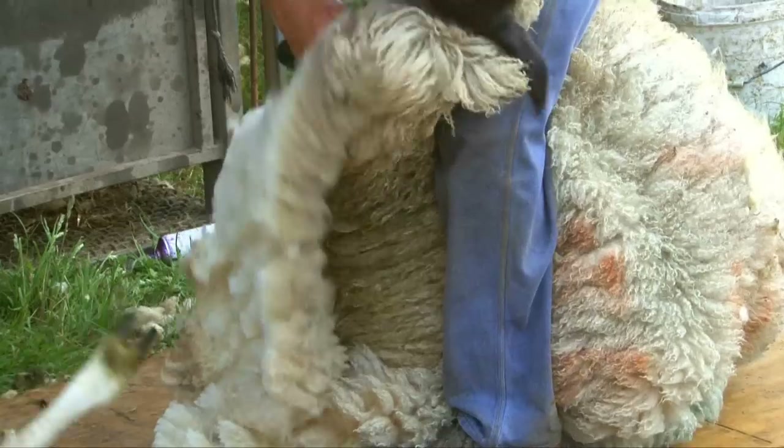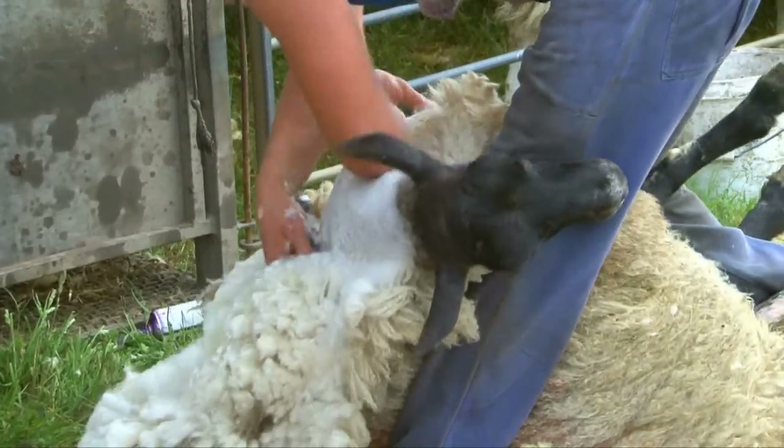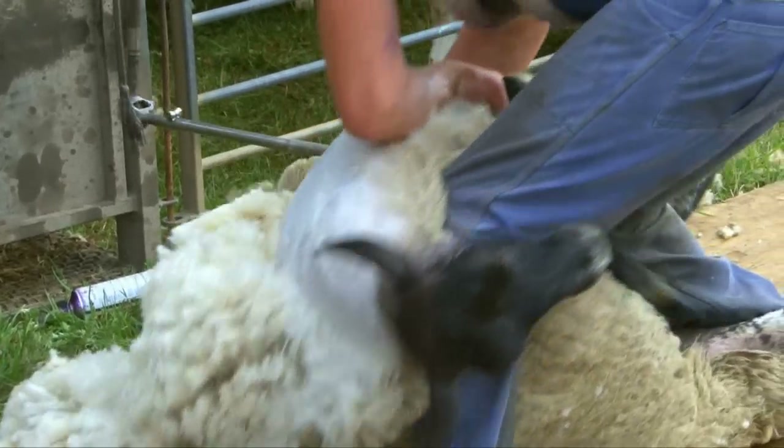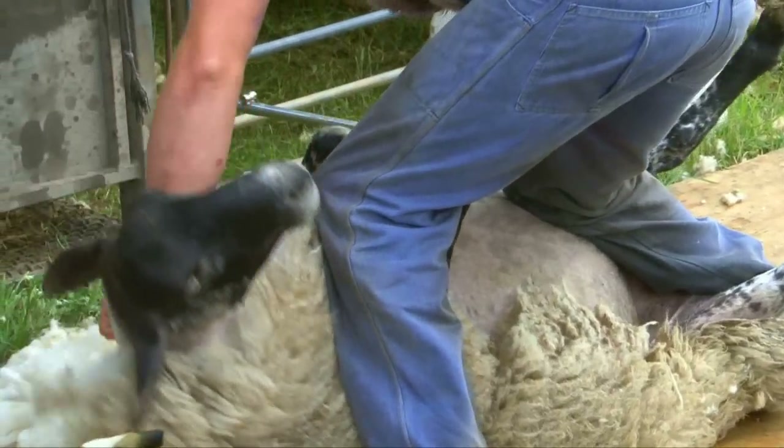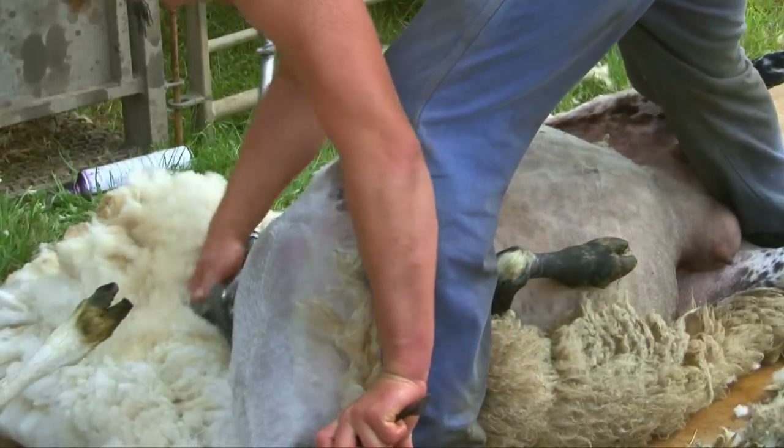Bruce and his friends are from Australia. They work all summer long shearing Australian sheep, and when it's winter over there, they come to the UK to help shear our sheep. Today, they'll each shear about 200 sheep.